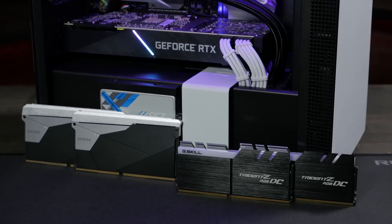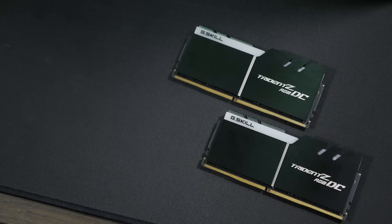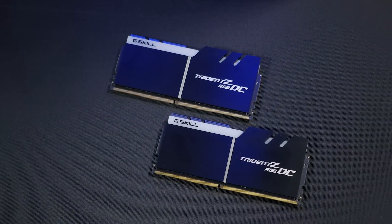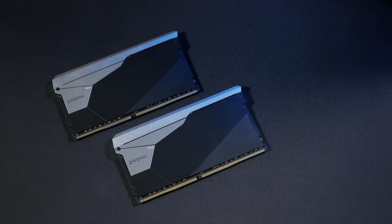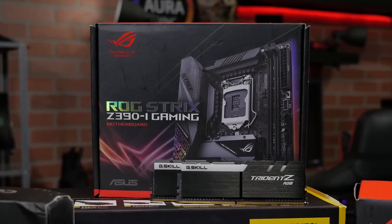The result is a 64GB memory kit made up of just two 32GB DIMMs. The kits that we have here are the G-Skill Trident Z RGB-DC and the Zadac Shield DC-RGB, and it's all built around our ROG Strix Z390i gaming motherboard.